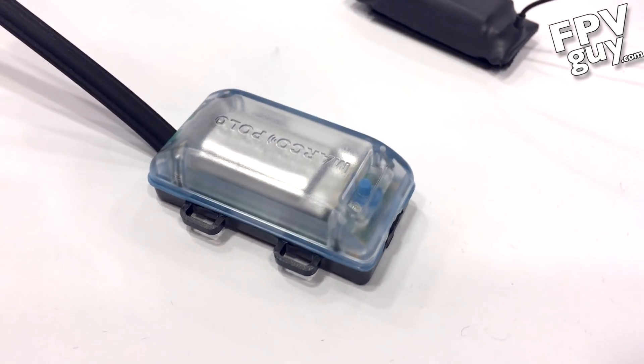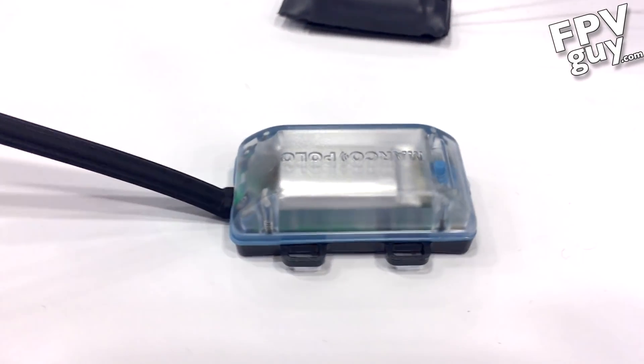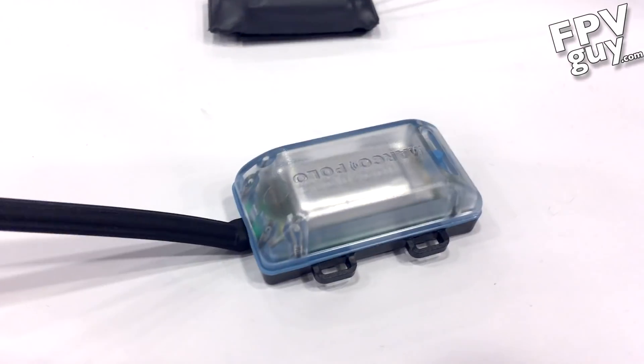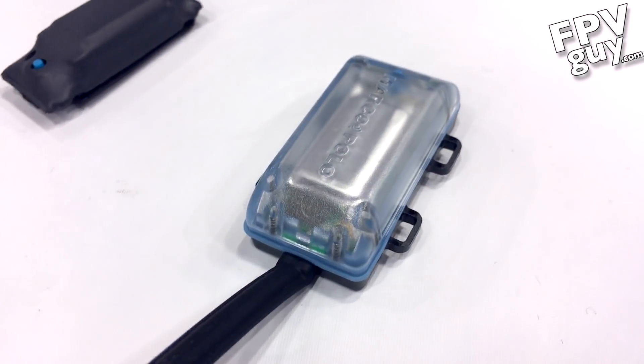GPS cellular devices require a clear view of the sky for GPS reception and GSM cellular reception. If you're flying somewhere and the thing crash lands in a little ravine, or out in the desert where there's no cell phone signal, there is no GPS cellular tracking. So you may as well put a rock on your drone — and rocks are cheaper.